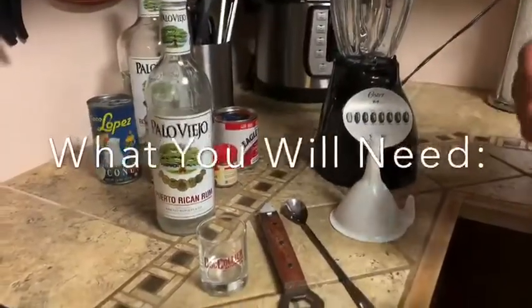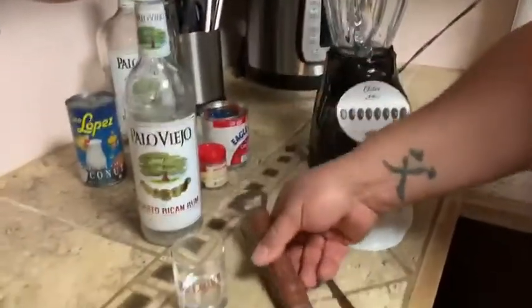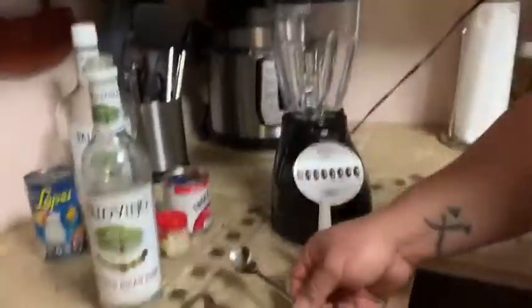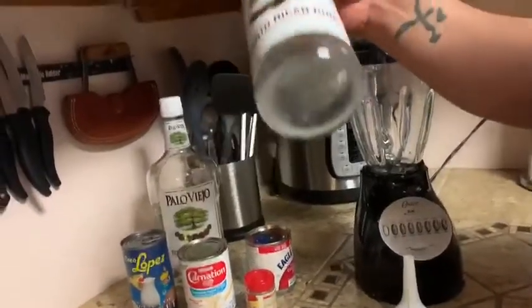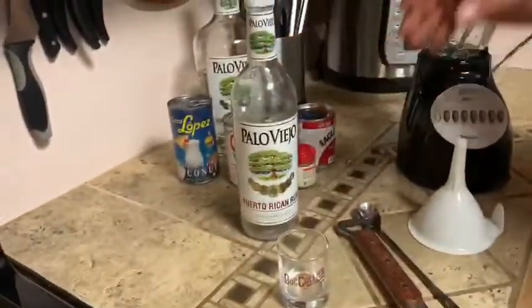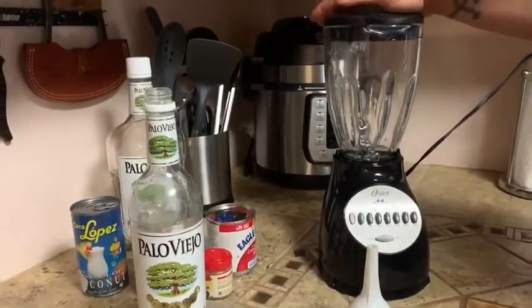Making coquito is pretty simple. You just need a few tools: a tasting cup, can opener, spoon for scraping, storage container. Be sure you recycle — the bottles look nice. And the main attraction is the blender, because all the mix has to be blended for a couple of minutes.